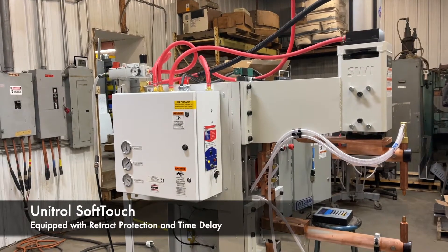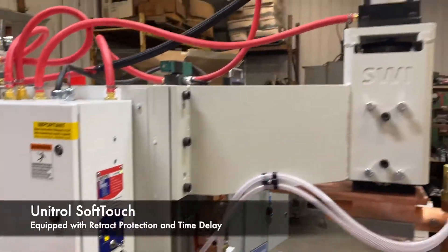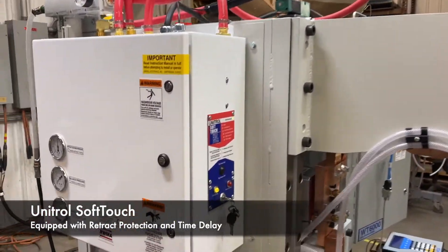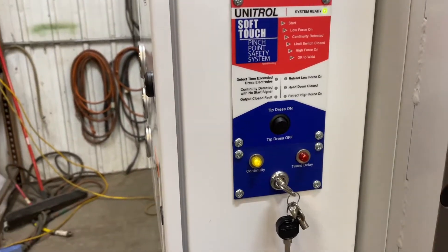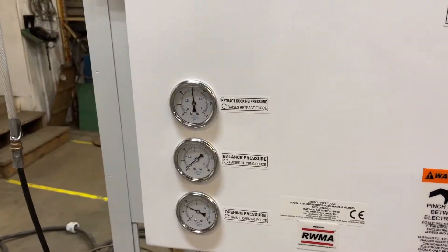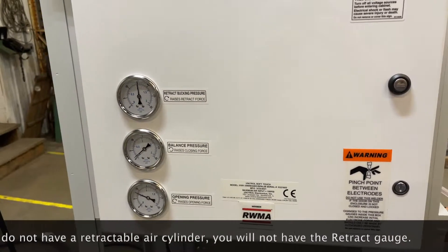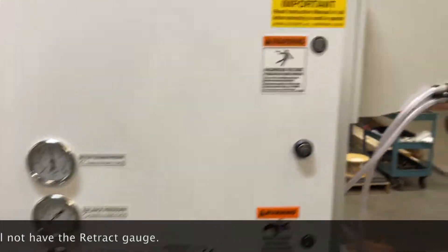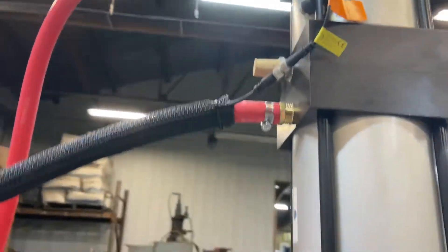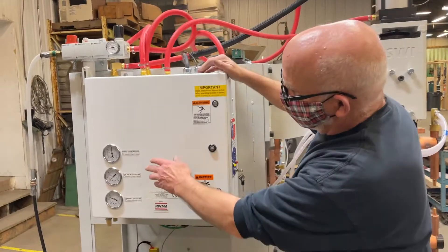This is a short video about the Unitrol Soft Touch. This particular installation is equipped with a retractable fixed air cylinder. It also has the time delay switch option. You'll notice there is a gauge right here at the top for retract bucking pressure. On installations where there is not a retractable air cylinder — where there is only one stage — you will not see this retractable bucking pressure gauge.